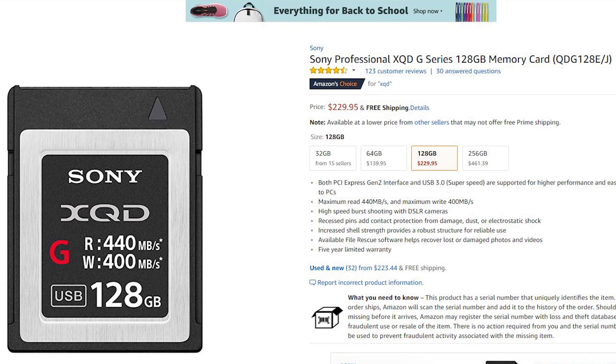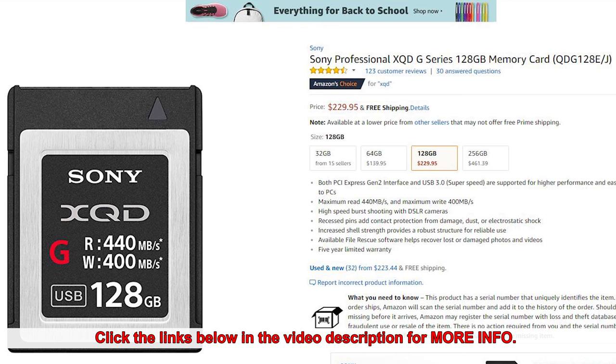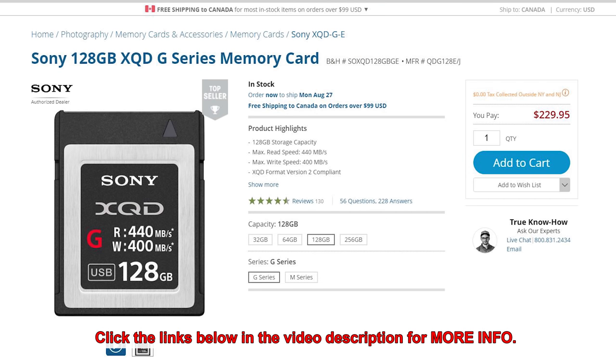We've got amazing options available for SDXC cards — even micro SDXC cards at incredible prices. I'm shooting on one right now: a Samsung in the G85, and it's fantastic. I think I paid $29.99 for a 128GB card. When I look at today's pricing on Amazon, a 128GB XQD card is $229.95 — same on B&H. So I can get a high-quality, fast Samsung SDXC card that works great shooting 4K for $30, or spend $230 on an XQD card.